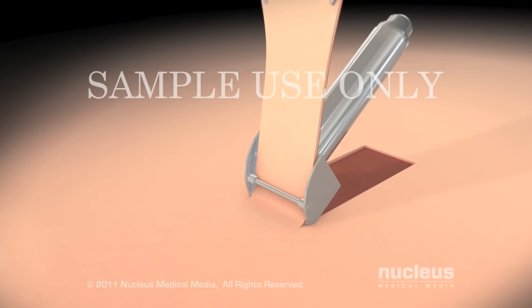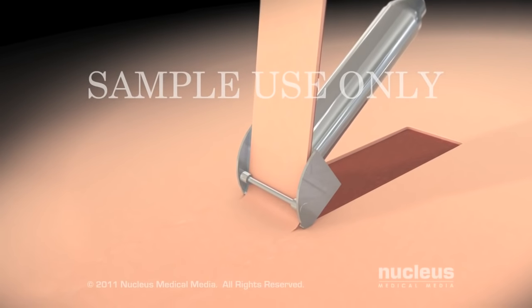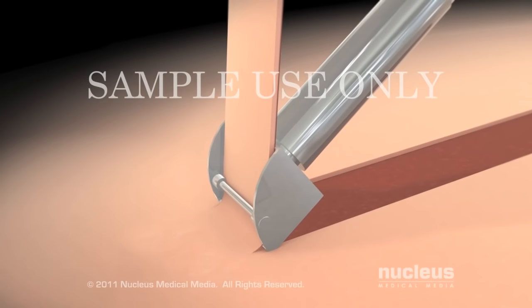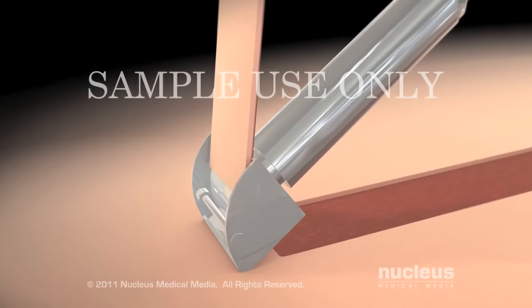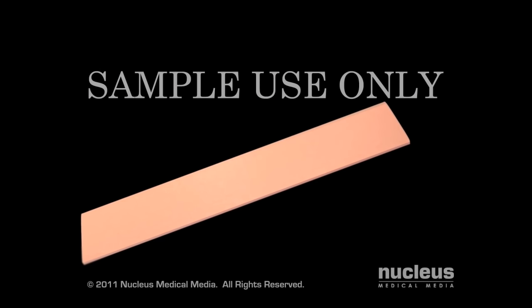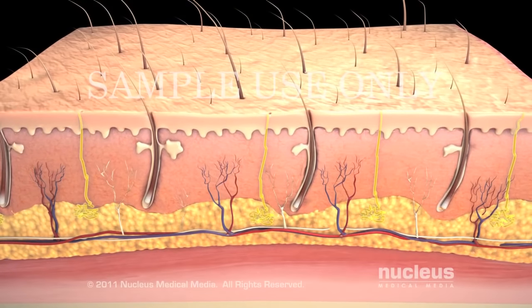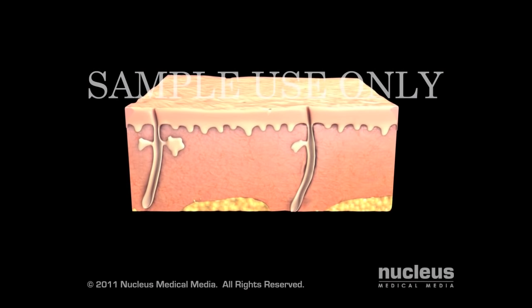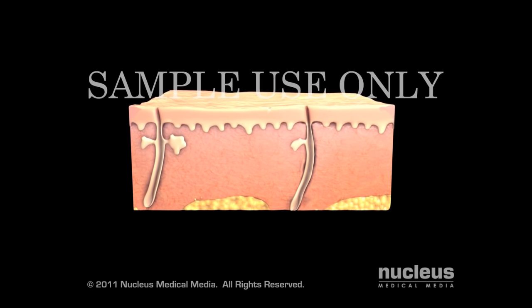After cleaning the area of healthy skin, called the donor site, your surgeon will use an instrument called a dermatome to remove very thin slices of your skin, creating a split-thickness skin graft. For full-thickness skin grafts, your surgeon will use a scalpel to remove all the layers of skin at the donor site.